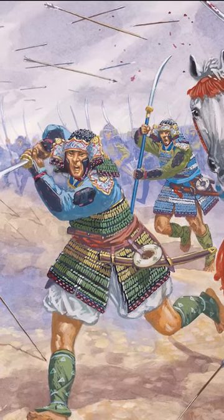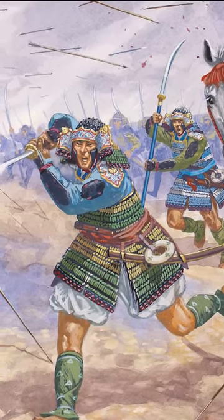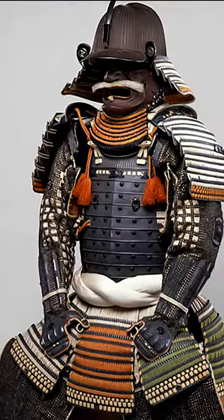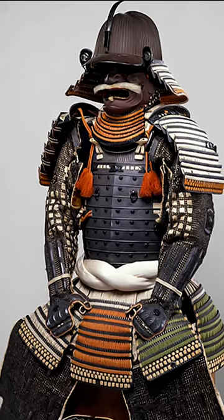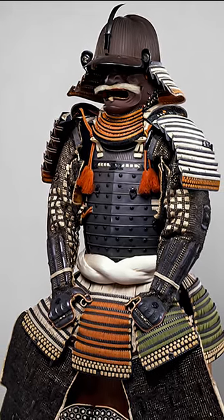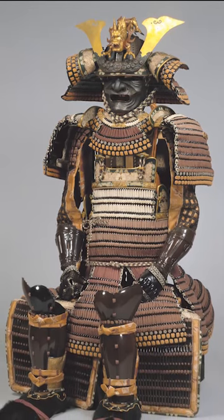Samurai armor emerged in the Heian period when gunsmiths began to use lacquer and leather to waterproof the metals. Most of the samurai's armor consisted of the breastplate, whose purpose was to shield the torso. Some plates were known as kuzasuri. These were attached to the warrior's belt and hung to protect the legs.